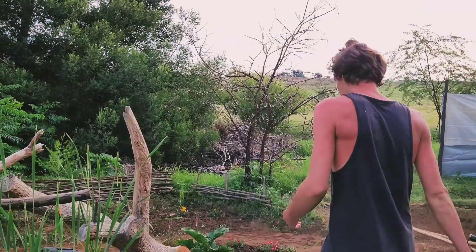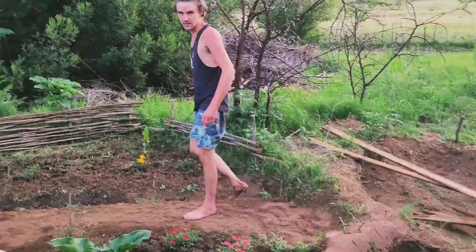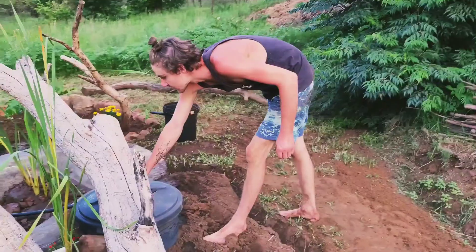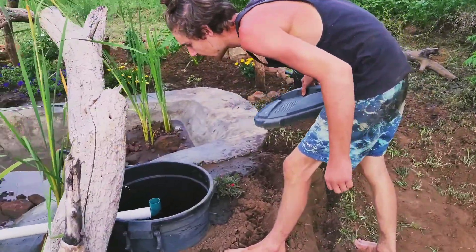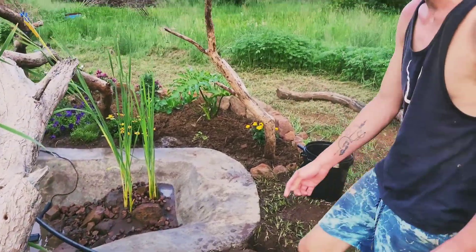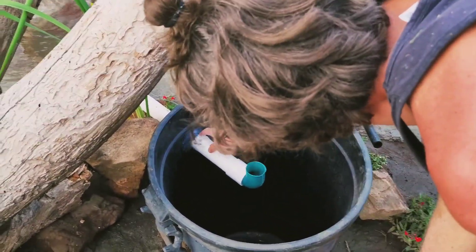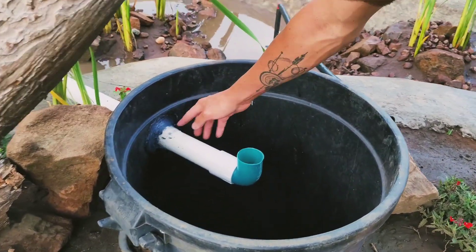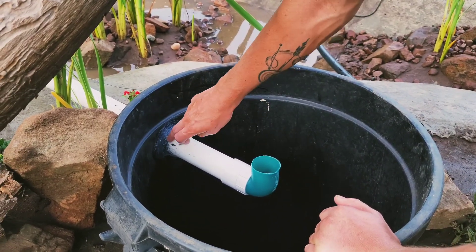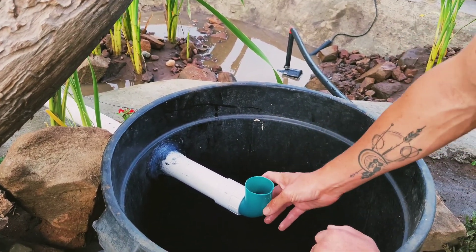Over here we've created a much bigger filter — this is a bog filter design. We've taken a 120-liter bin and drilled a hole — very DIY, actually melted a hole — stuck a PVC pipe through, siliconed it, and then took it a bit further by remelting some of the plastic to seal it as much as possible, giving us a very strong fixture.